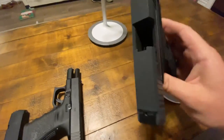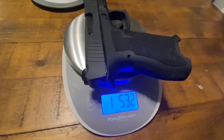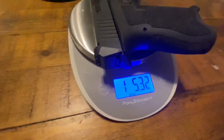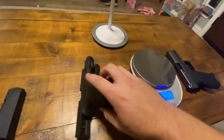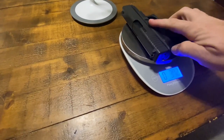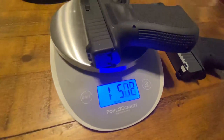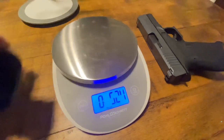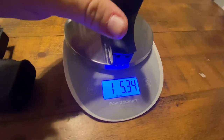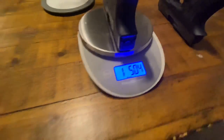We have an empty dagger, no magazine. It comes in at one pound, 5.3 ounces. Let's see what its counterpart comes in at. The Glock is actually lighter - my arm scales are a little bit off. Let me try that again. Dagger: one pound, 5.3. Glock: one pound, 5.0. That's interesting.